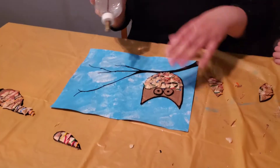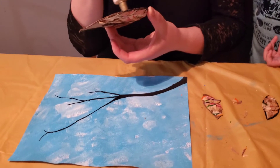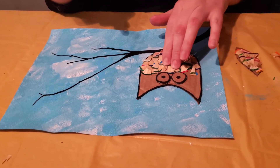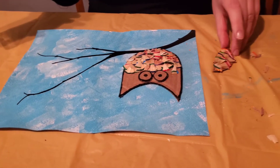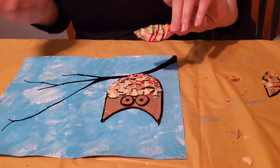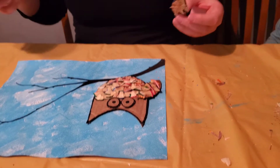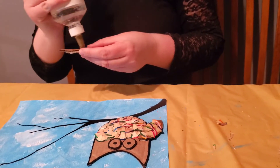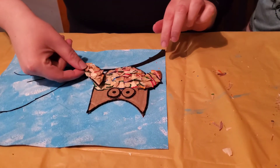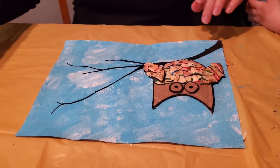Alright, we're going to put it down — nice job guys! Right there. We need some wings. Okay, let's do the other wing. Another bird? Yeah, this bird.